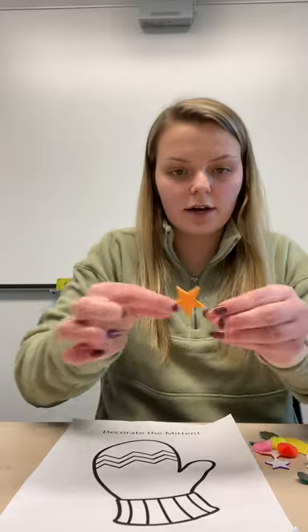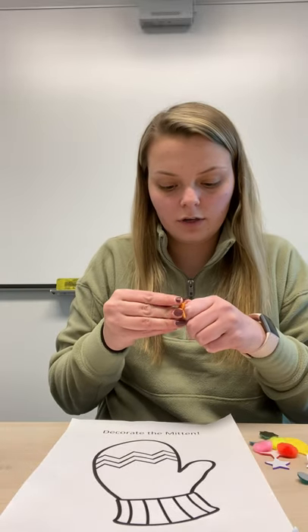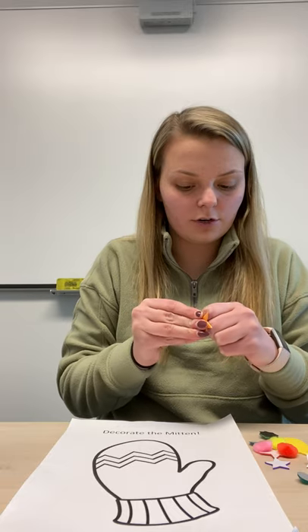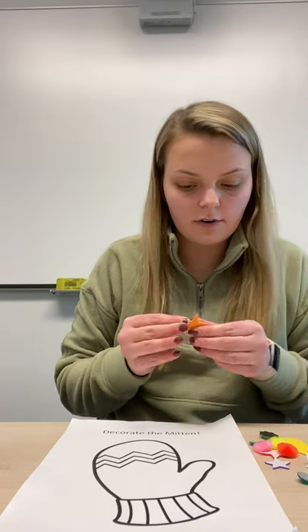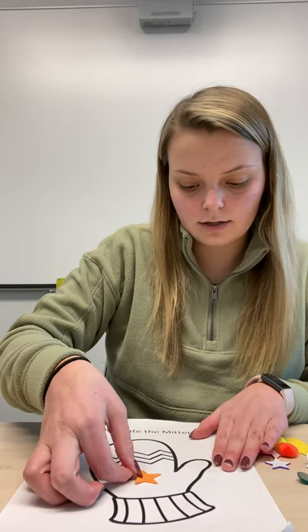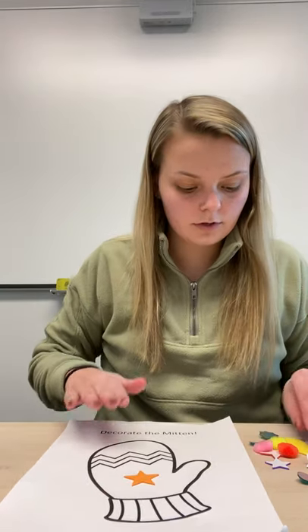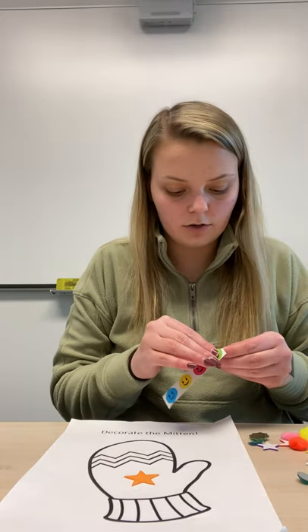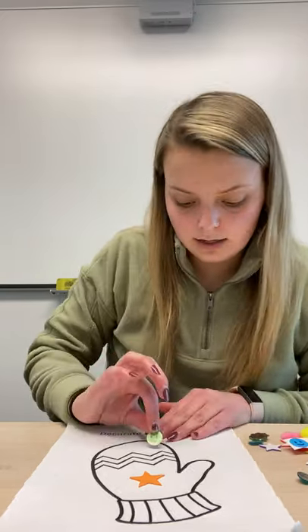The first thing I'm gonna put on is a star. You can choose whatever you would like to put on your mitten and all of our mittens will look different. I'm gonna put a star right here. Now go ahead and keep decorating your mitten — you can put anything you'd like on it.